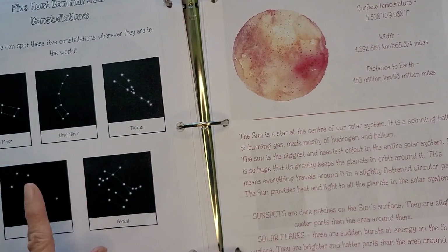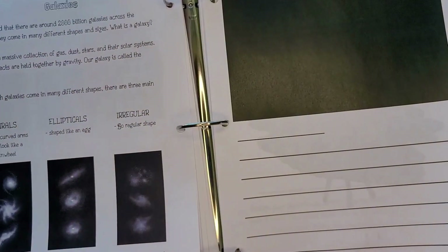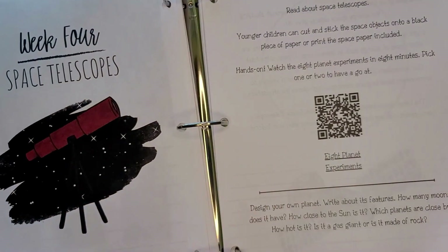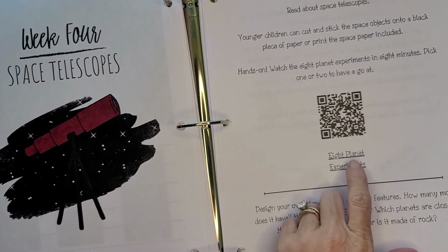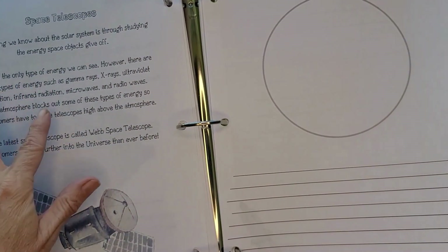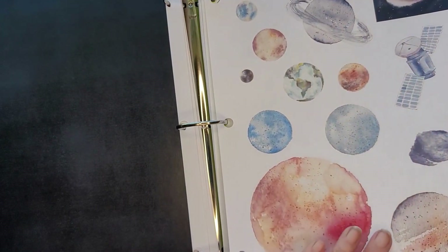You get most common star constellations, the sun, and all different types of galaxies. Then week four is space telescopes — there are eight planet experiments with a QR code, information about the telescopes, a 'design your own planet' activity, some notes, and look at those pretty planet illustrations.